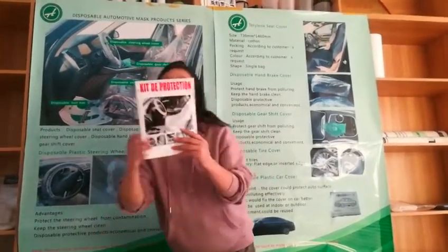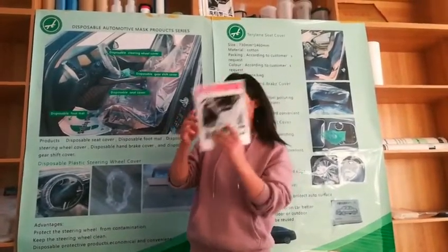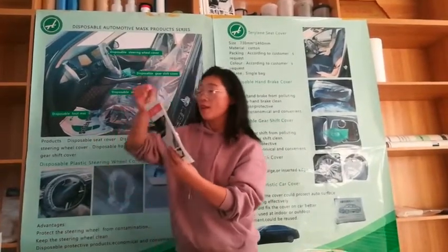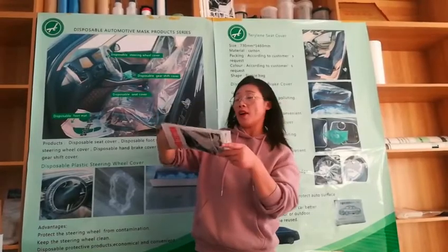So look here, this is our hot steel product, CarClean Set 5-in-1. I will open it and show you one by one. So when we open it, we will find 5 pieces of CarClean products.